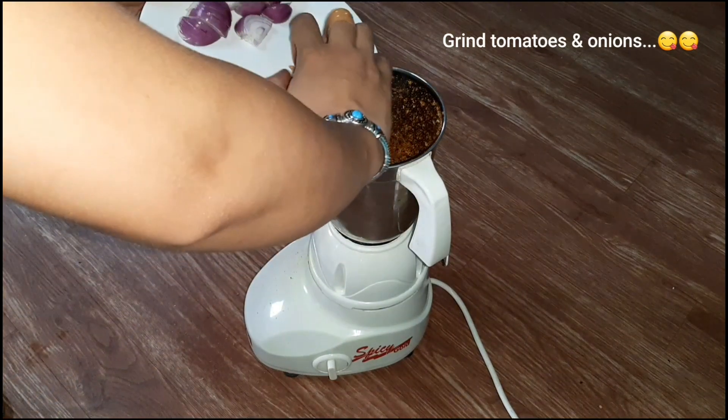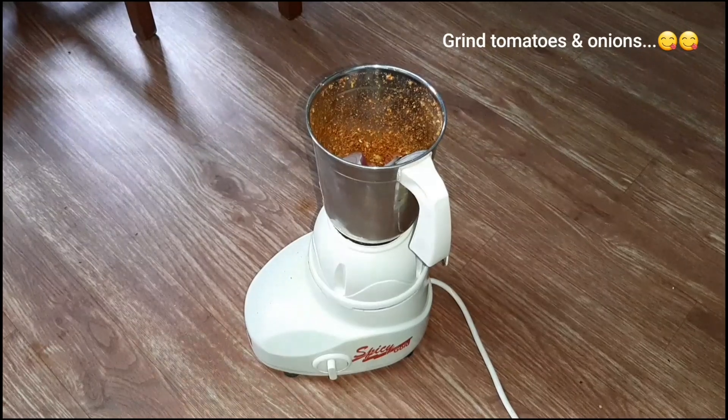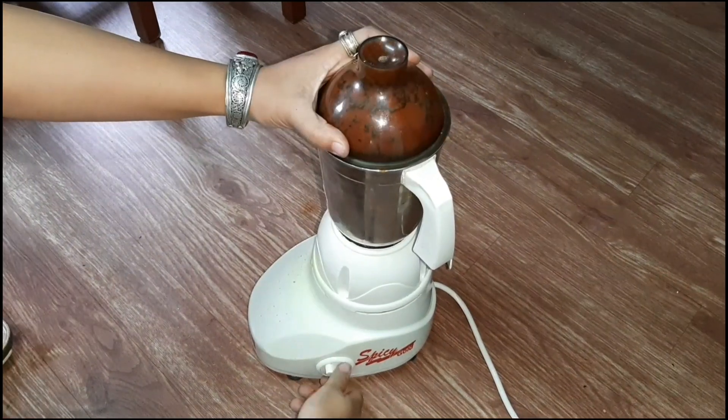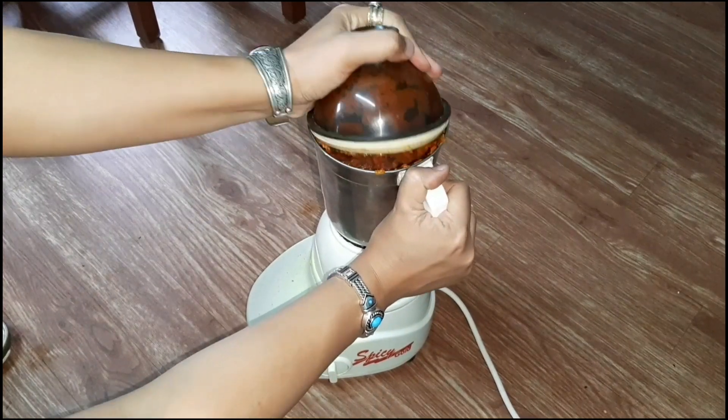We will cut it roughly and cut it with the knife, and put it in the same way. This is the same thing that we have made. The gravy is made restaurant-style. This is the last time you can see.